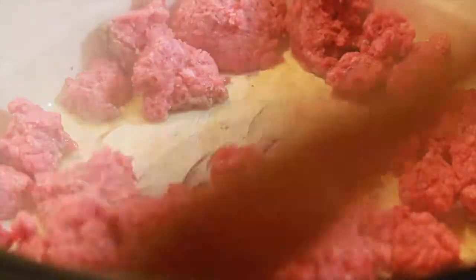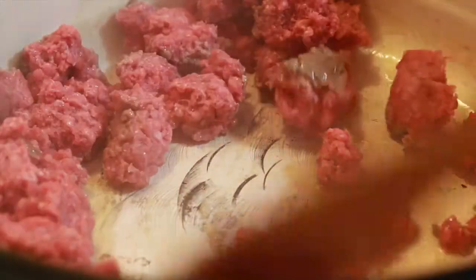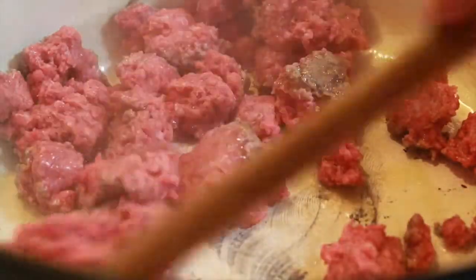All right, so to get started, you need some ground beef that you need to brown, like I'm doing here, and then you'll add some Italian sausage to this.